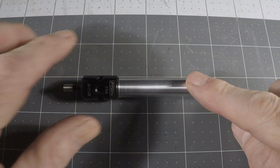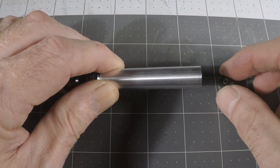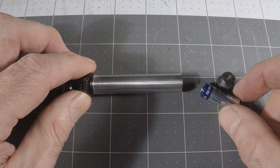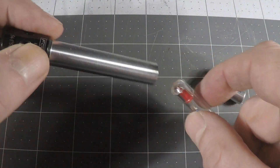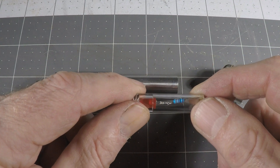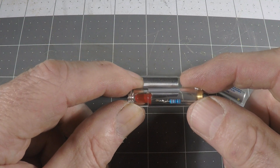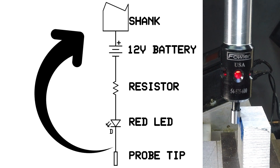Let's have a look at how this thing works. I'm going to unscrew the back end here of the battery holder. It's got a fairly strong spring that holds the back end of the battery. Here's your battery, which is a common 12-volt battery — they're available in stores, supermarkets, and pharmacies. You have this cartridge with an LED, a resistor, and a contact at each end. Looking at the schematic: you have the battery, resistor, and LED connected between the shank and the probe tip, and when they connect, that's when the light comes on. Very simple circuit — brilliant.